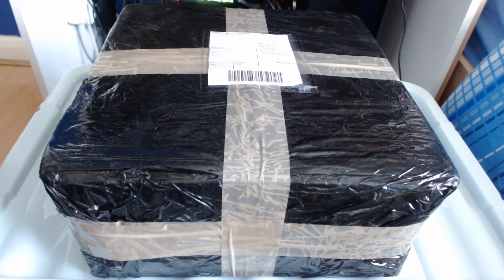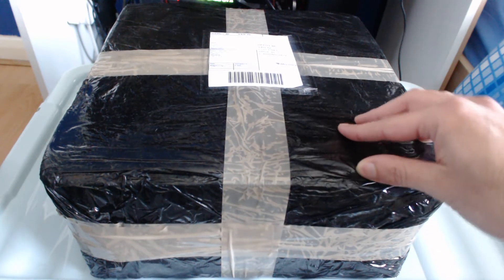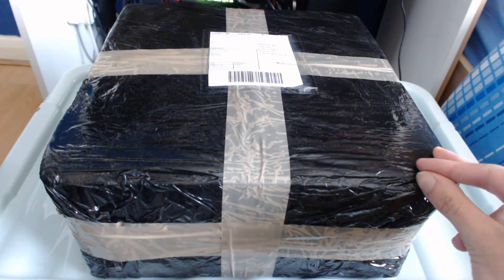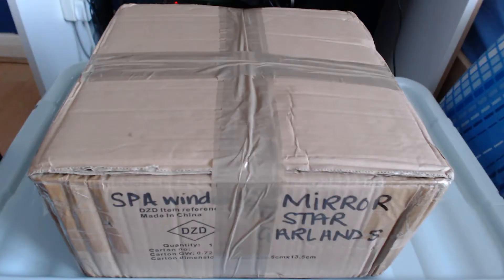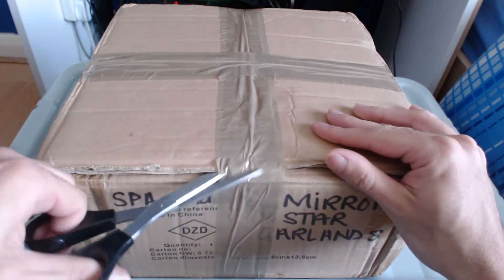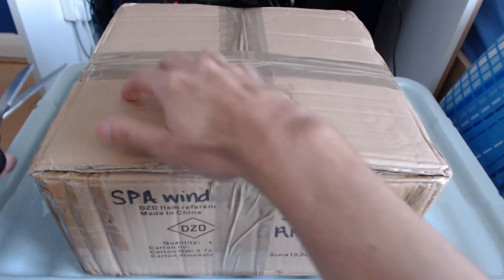Anyways, we've got this special big package right here that I'm gonna unbox real soon. As you can see it's covered in a ton of tape, so since it's gonna be a lengthy process I figured I'd cut out the part where I remove all the tape. So now we've finally got rid of all that tape — I figured I'd take these off real quick since it's just a bit more build-up, and they were pretty easy to do.